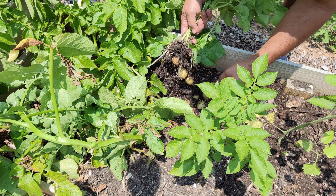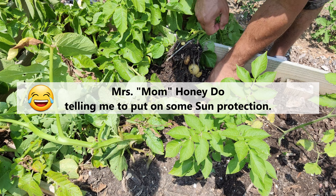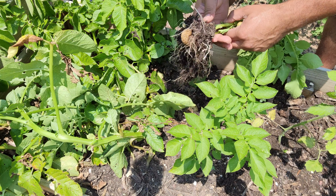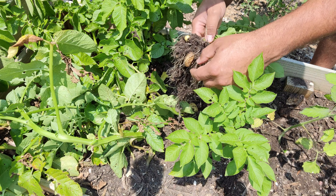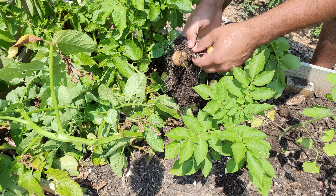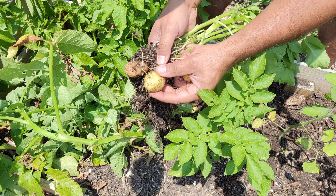Oh wow, this was a good one. Something to note: when you are pulling up the potatoes, a lot of times the seed potato is still there, and you can kind of tell the difference.